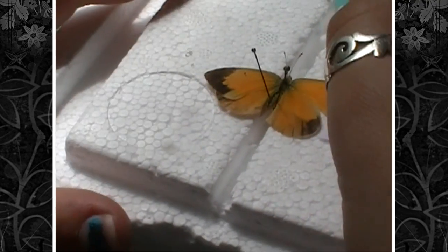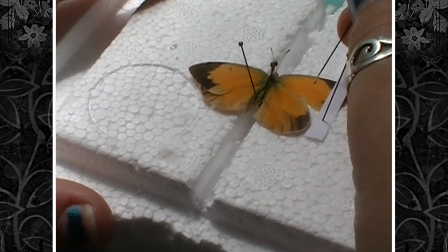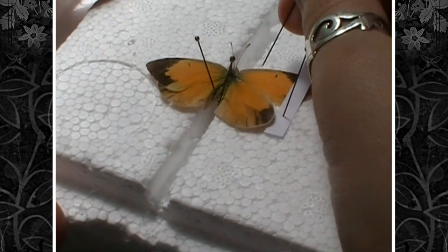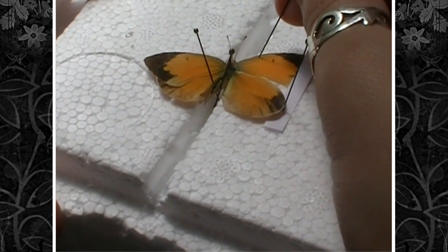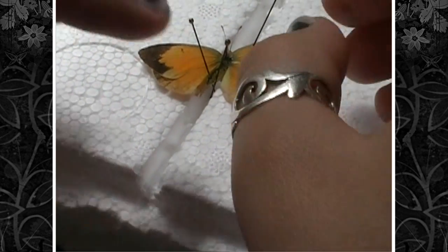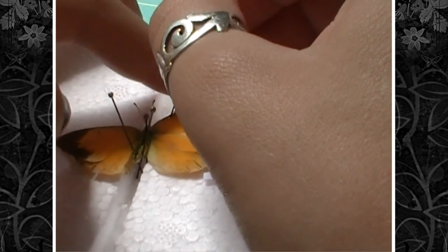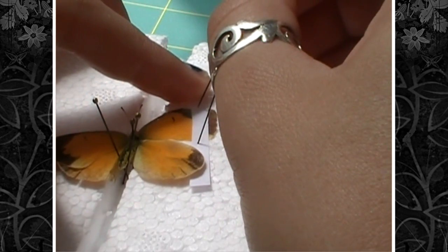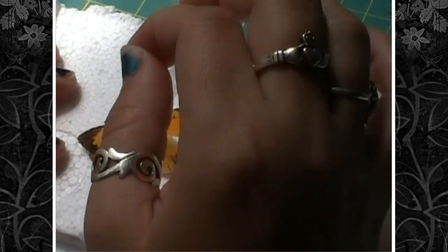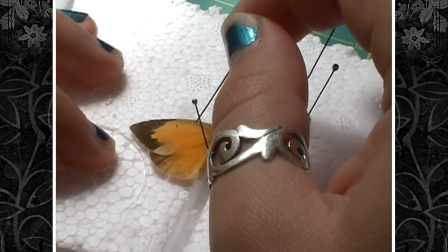Then you're going to take your pin and slide the wing up as far as you can possibly get it. This is really tricky because you're fighting against the wing muscles and trying not to rip the wing at the same time. Once you get it where you want it, gently push your pin down into the wing margin, move your other pin and piece of paper to the bottom of where the wing now is, and stick your first pin and piece of paper at the top. Then do the same thing for the other wing.